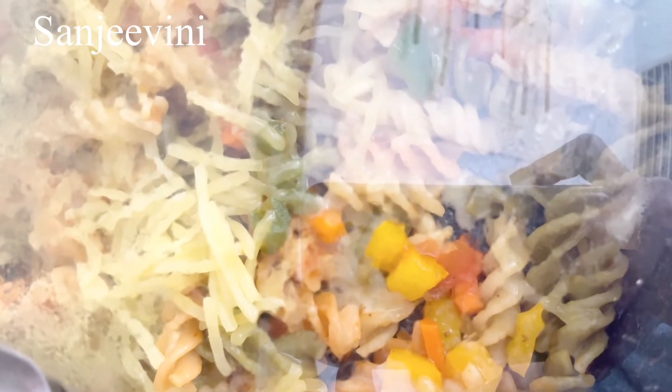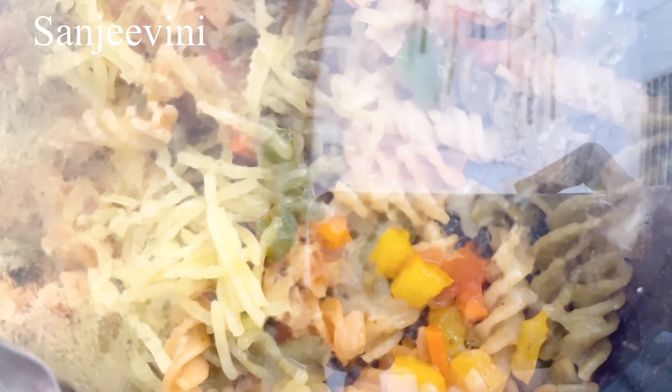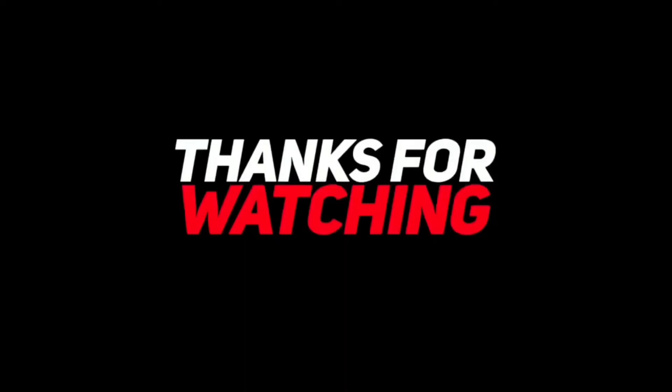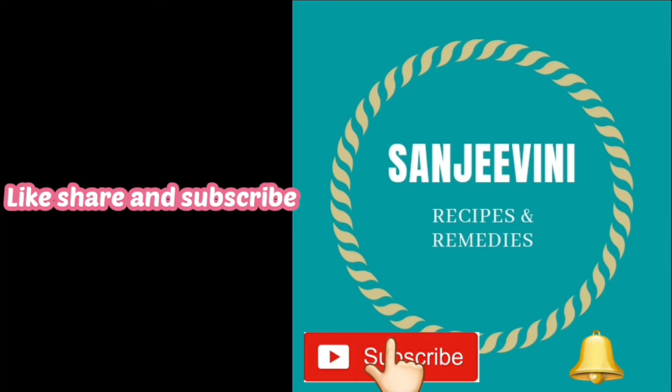Garnish with a few coriander leaves and some Italian herbs. Kids usually love pasta and cheese, so this is great as a kids' lunch box or as a snack. Please do try this recipe and let me know your feedback. We'll be back with more tasty recipes — till then, take care, thank you!